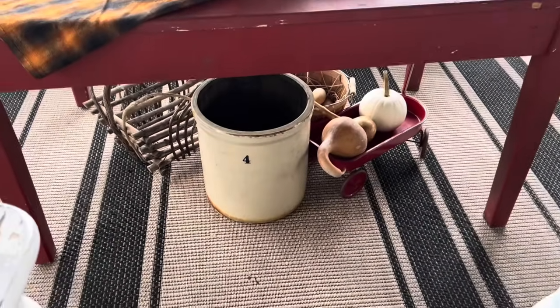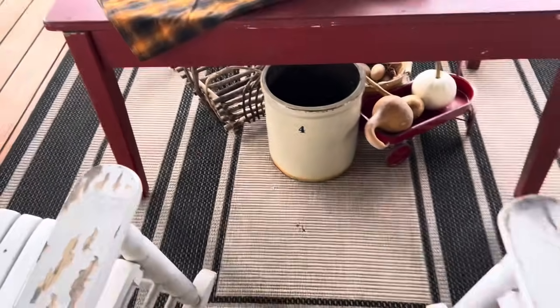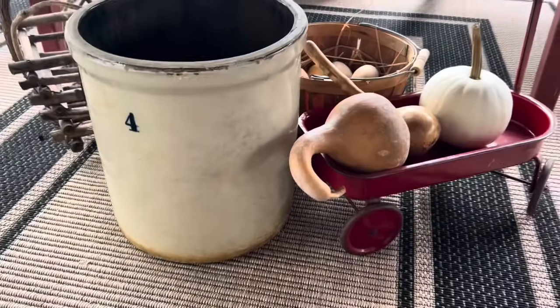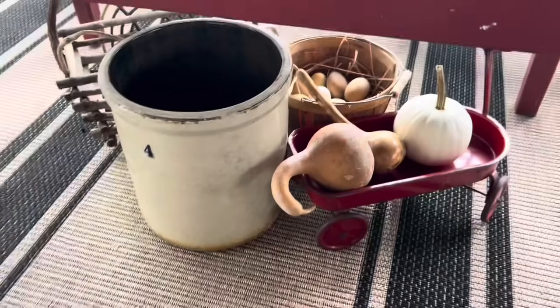This is where I put the crock. You would never know there's anything wrong with it — look how nice it looks. I like it. I think it's perfect there, and since it's damaged, I don't mind leaving it outside. If you've stayed to the end of this video, you might not buy things like that, but I thought a plant or whatever — eight dollars was definitely worth it. It's a beautiful blue on that.